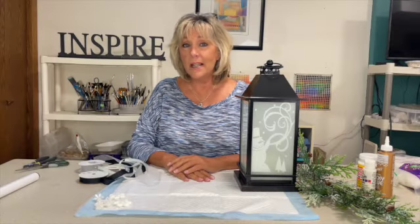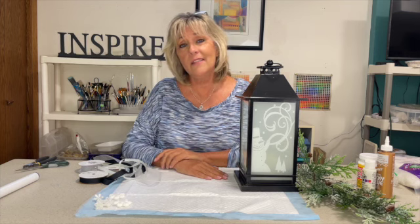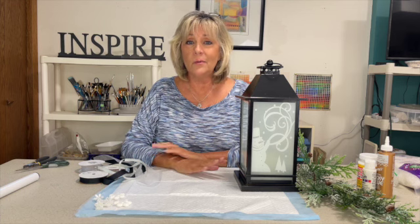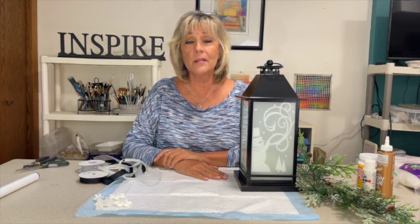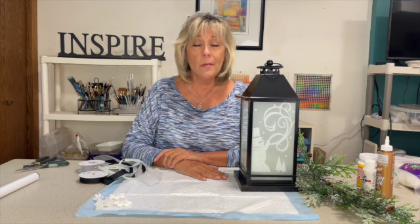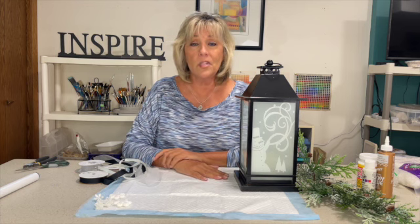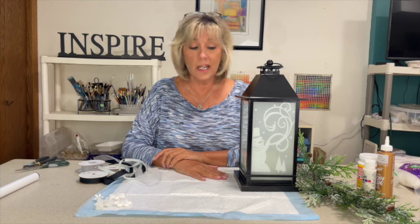Hi everybody, it's Sally from Witchcraft. Long time no see, good to see you all again. Even though it's mid-summer here in Wisconsin, we are going to get a jump start on some fall and holiday crafts, so that any of you crafters contemplating selling them on Etsy or at a craft fair, or just making gifts, you can get a head start on that.